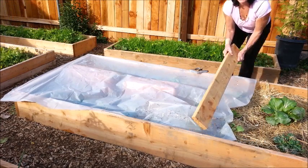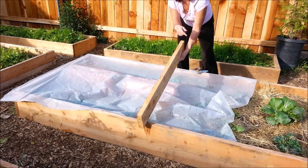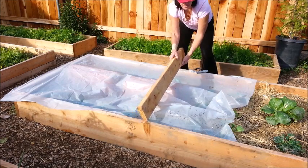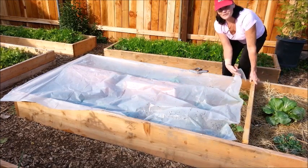Now I do have a piece of 2x6 that I'm going to put down at this end and staple it to it, so that even though I'm covering it up with plastic, this will keep more of the warm air inside. And I found a piece that fit perfectly.